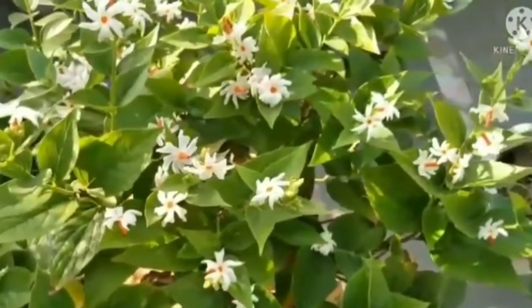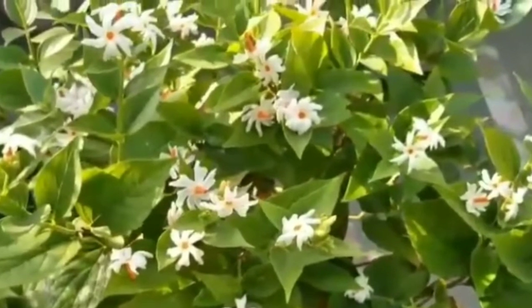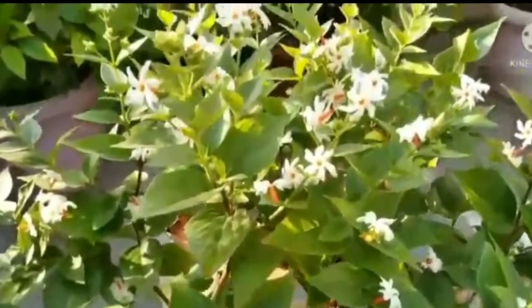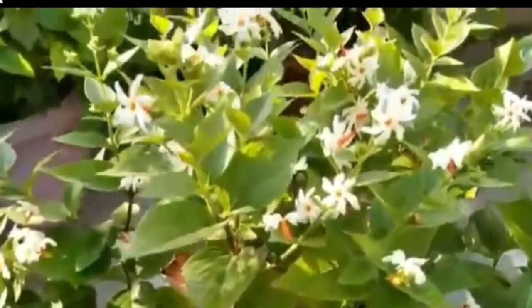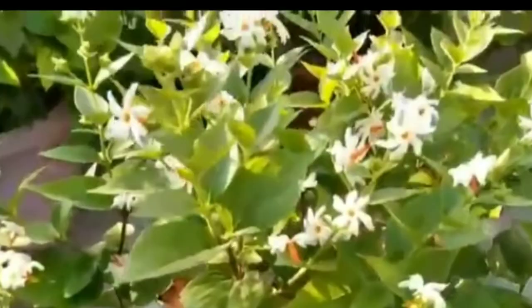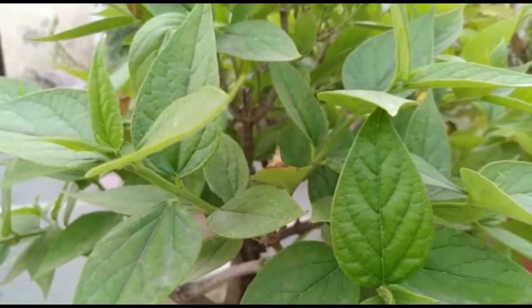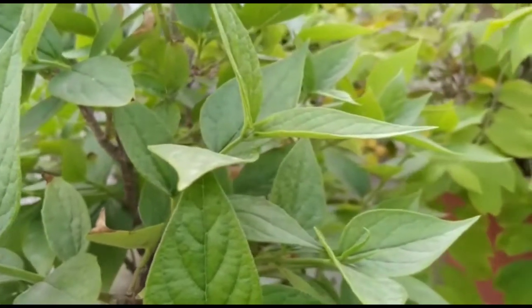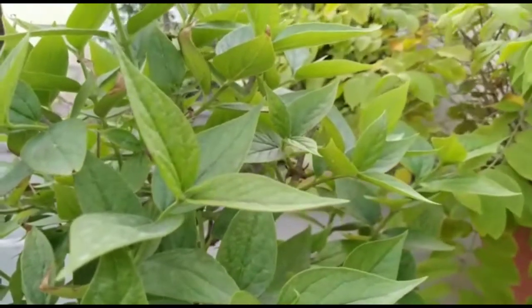Pranam Tuwal, how are you? Do you recognize this plant? Yes, this is the Hari Shringar plant, also known as Night Jasmine or Parijat. In Bengali, it is known as Shuli.